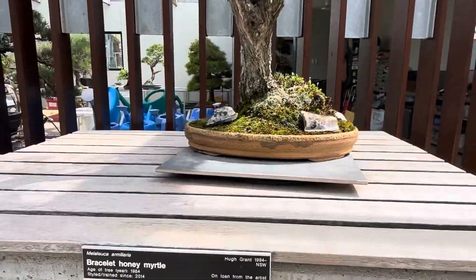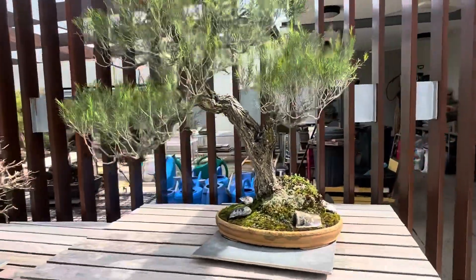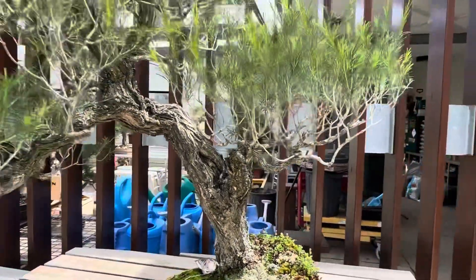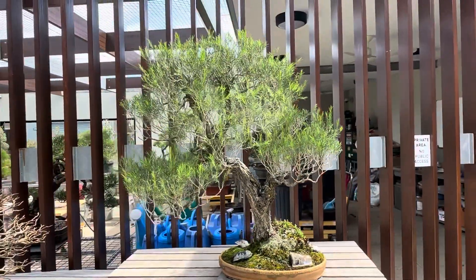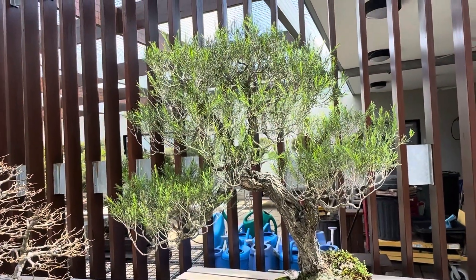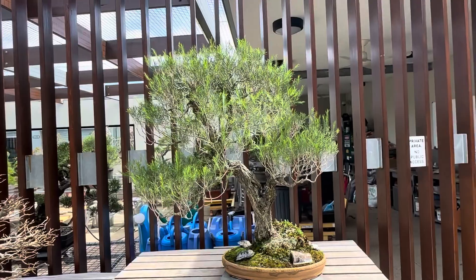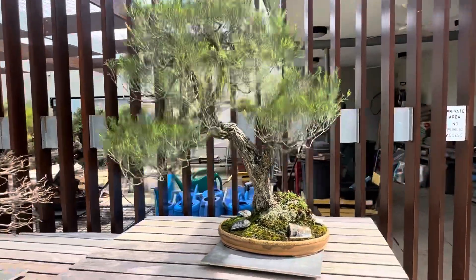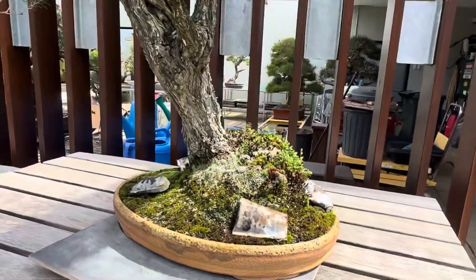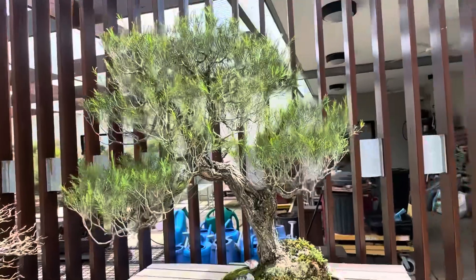Here I have a Honey Myrtle by Hugh Grant. The trunk is superb. Superb trunk and lovely pot — lovely pot with that trunk, looks stunning. Really, really beautiful. Just the foliage, it just needs time. I just need more ramification, more fuller canopies. They're very sparse, a little bit for me. Maybe that's how they grow — I'm not 100% sure. The canopy would be better to really emphasize the beauty of that trunk and pot — just a perfect match.